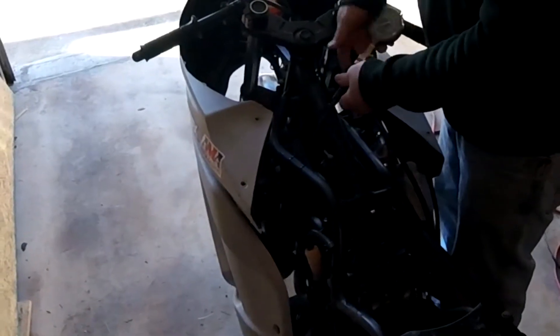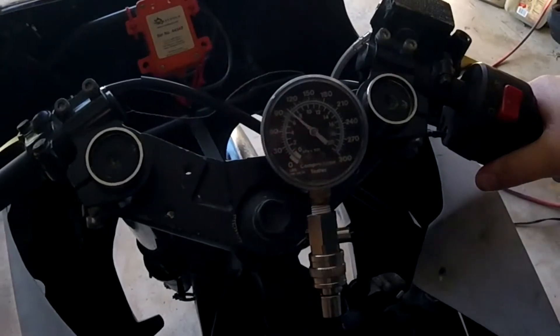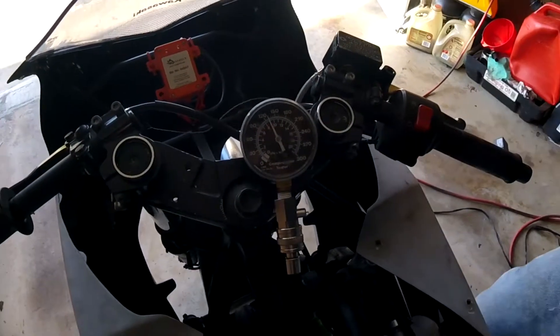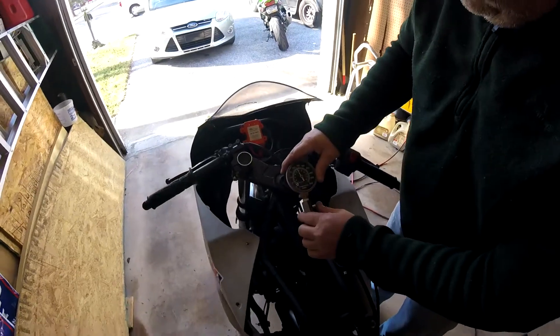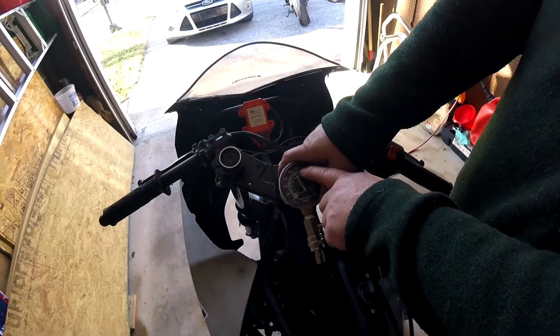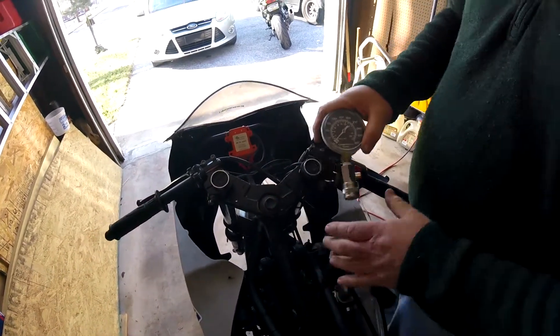Let's go back to the first one and stop to get them out. Yep, it's only going to 130. So what we have on this engine is one cylinder going to 130 and the other going to 160, so now we got to find out why.